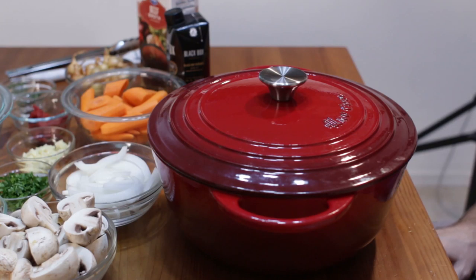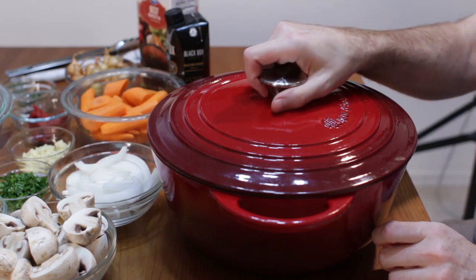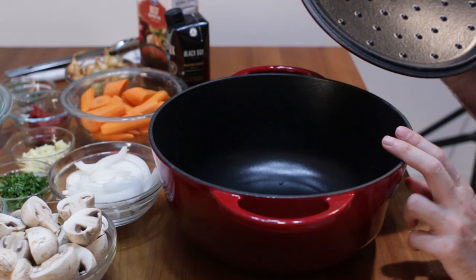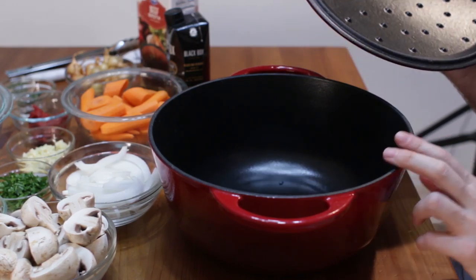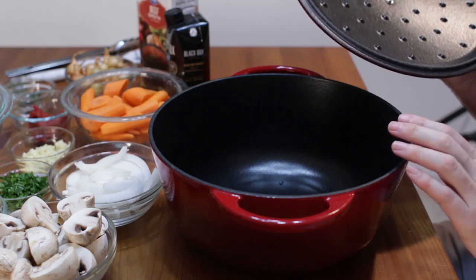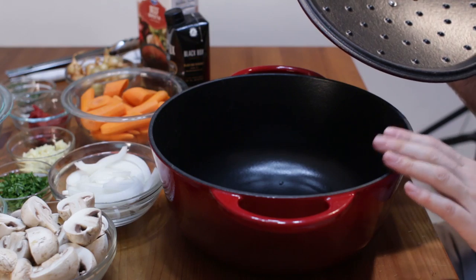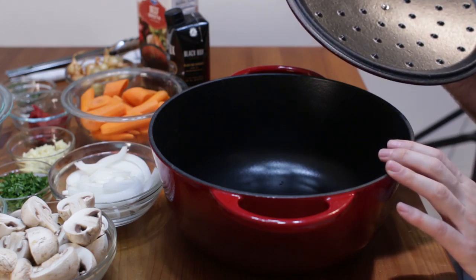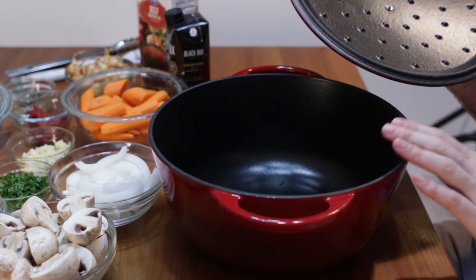First, let's take a closer look at this enameled Dutch oven by Uno Casa. The first thing you notice is it's enameled on the outside and on the inside as well. This enameled coating is really nice — it protects the cast iron. It also means you don't have to season it, and the enameled coating is really easy to clean. You can just clean it with hot soapy water with a sponge.